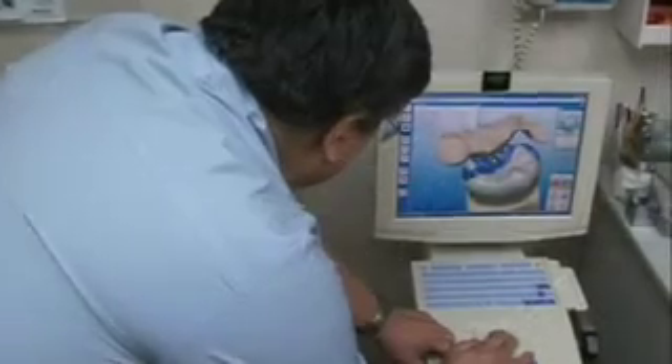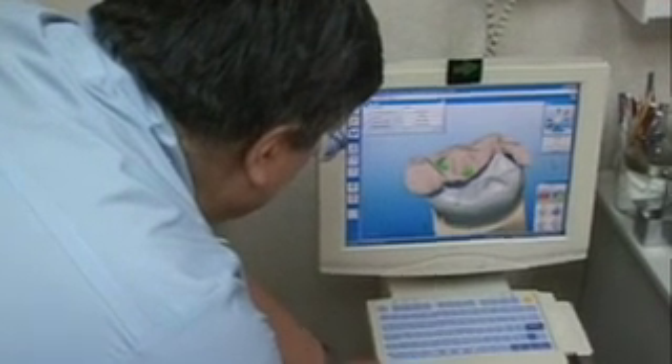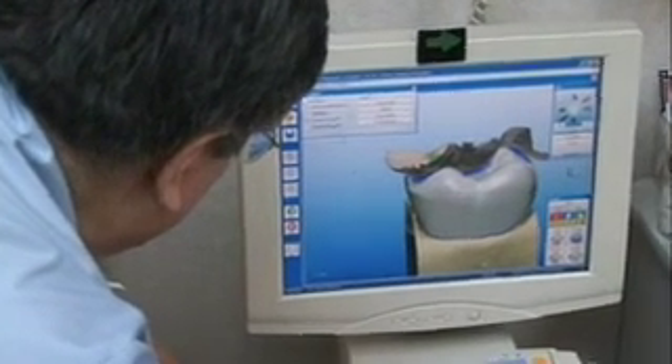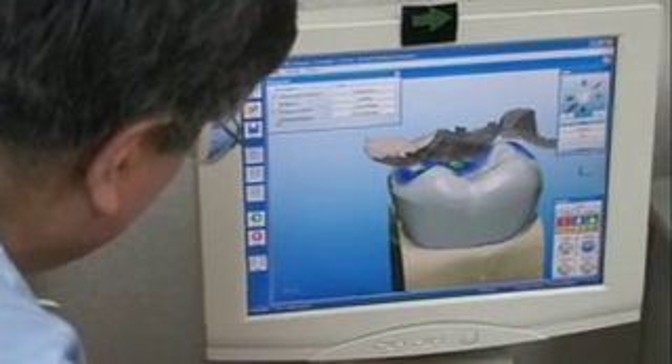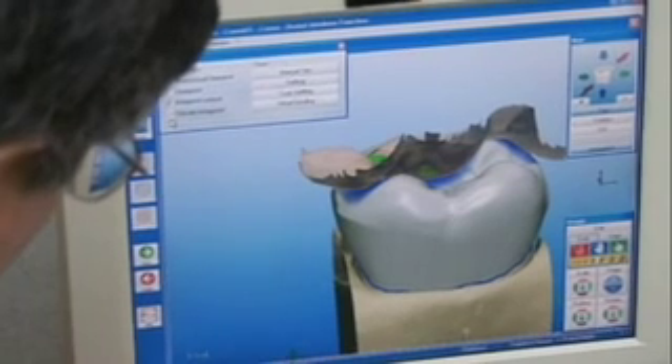CEREC restorations are milled in the milling chamber using the CEREC machine. We take images of the patient's tooth, which gives us a 3D image, and from there we make crowns, onlays, inlays, and we also do veneers. So we're able to do a lot with our CEREC machine, bringing real comfort to the patient.